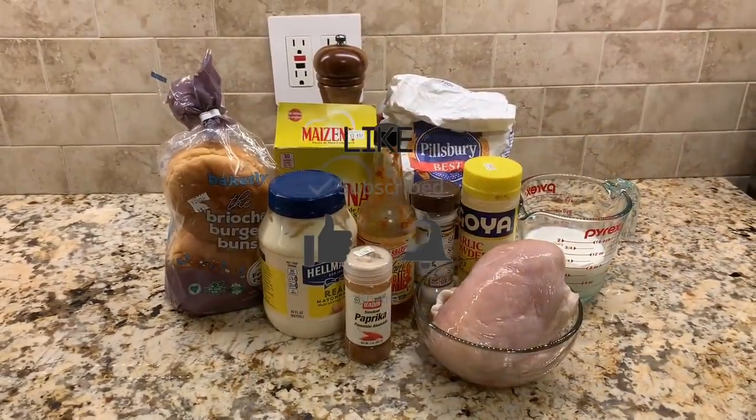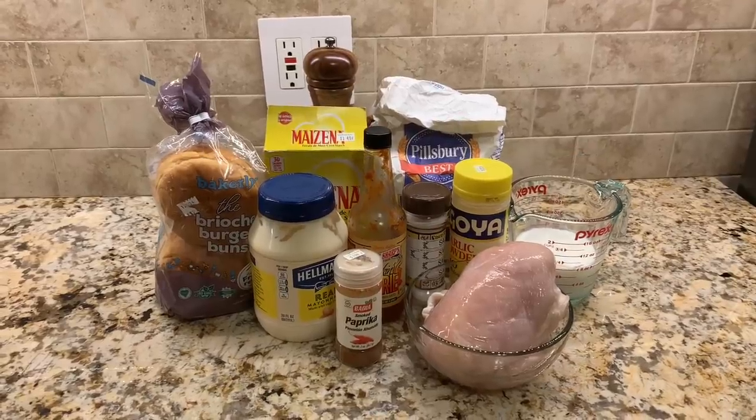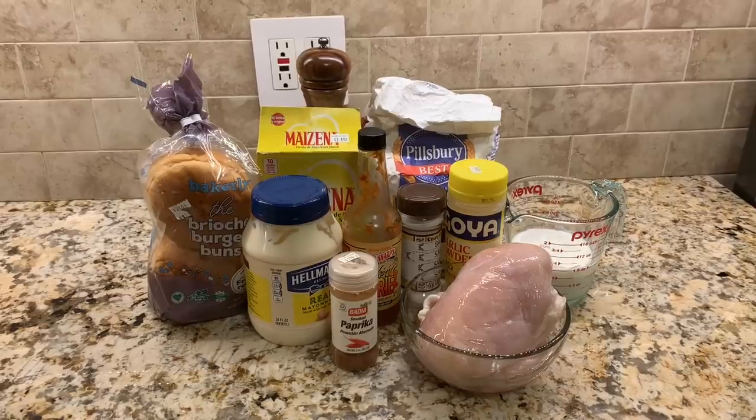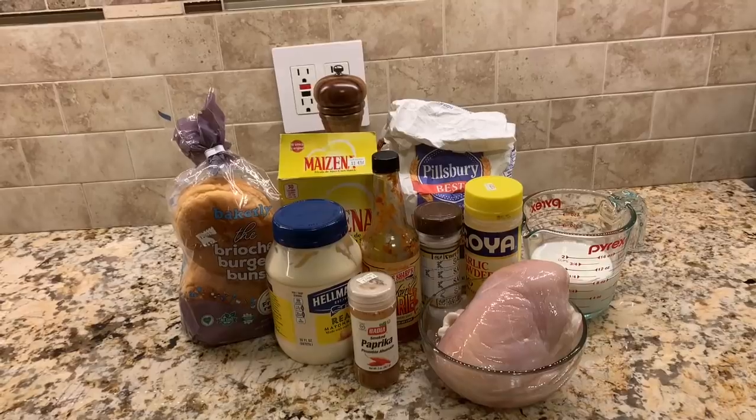Hey guys and welcome to Hands-On Cooking. My name is Chris. Today we're making a buttermilk fried chicken sandwich. This will be quite similar to the one from Popeyes — ours will be better though, because we'll be able to put the type of seasoning that we want into it and make it just the way we want.